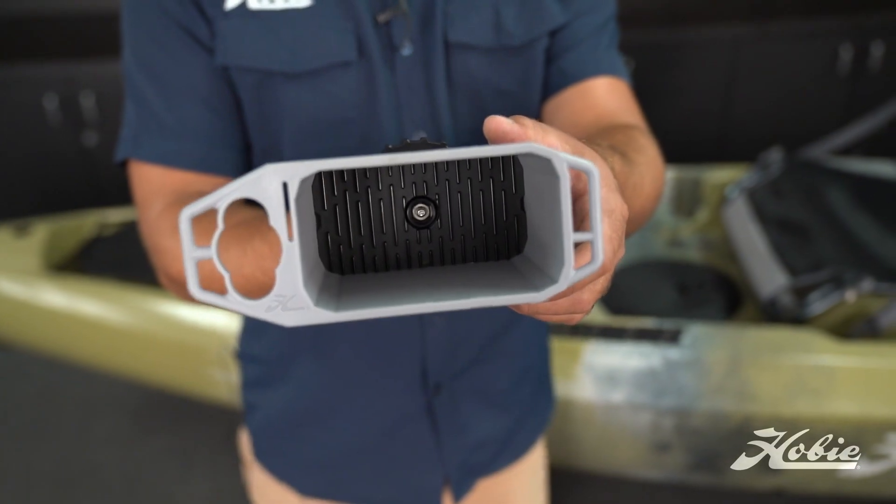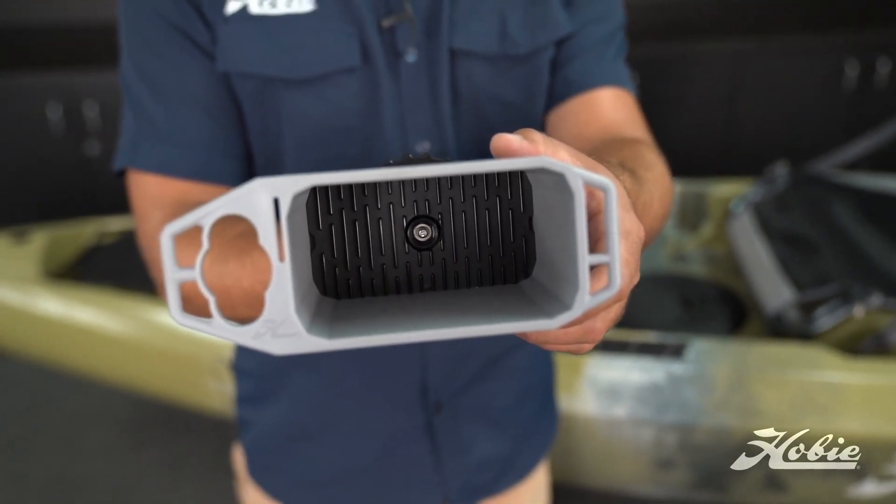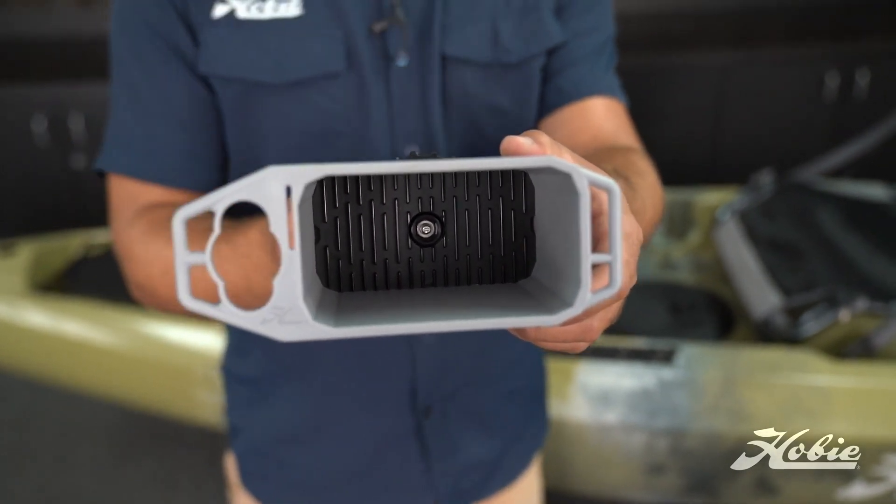When you look to the interior of the bin, we've got a snap-in floor with built-in drain channels that shed water and keep your gear elevated out of moisture if it happens to get in the bin.